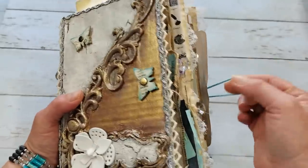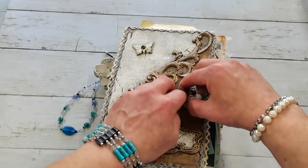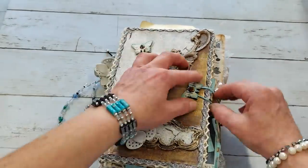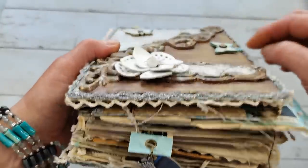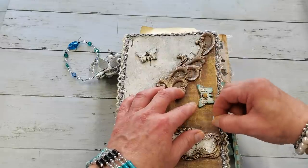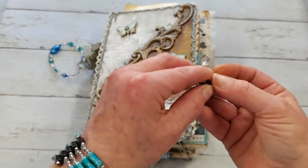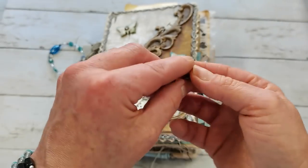For a closure, I'm using this elastic ribbon, and as a closure I'm using a butterfly. I really like this look. I need to slide it behind, but it's holding really well. I do have space so I can easily slide that elastic band. It's easy to put together - you just need a paper fastener and eyelet, or glued together reinforcing circles.